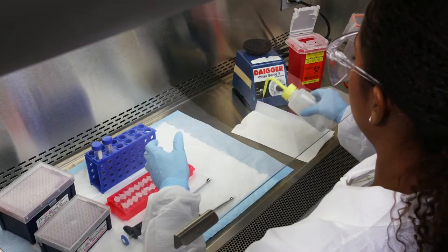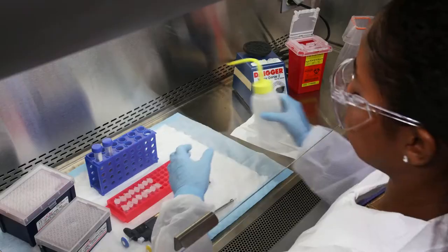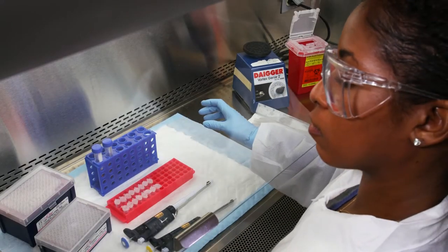Then, repeat the process with more paper towels and disinfectant, this time leaving the wet paper towels on top of the contaminated area for the appropriate contact time to allow for disinfection.